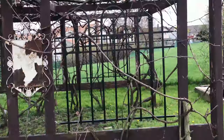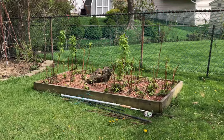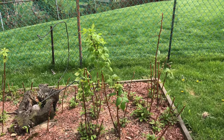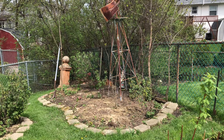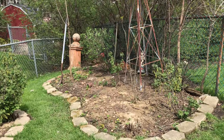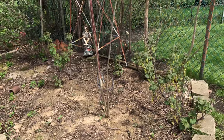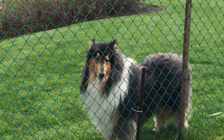Here's our grape arbor — my dad will have to fix it though because it's wobbling. But if you come close, you can see that it's budding. This is our raspberry garden; my dad cleaned it up a bit so we should be good for this season. My dad also got rid of the thorn blackberries — it wasn't really producing and it was hard to get in there because the thorns were too big. But we are planting some thornless blackberries in this area.